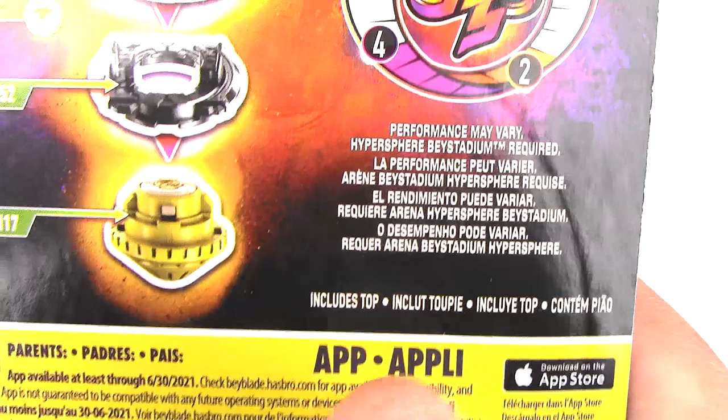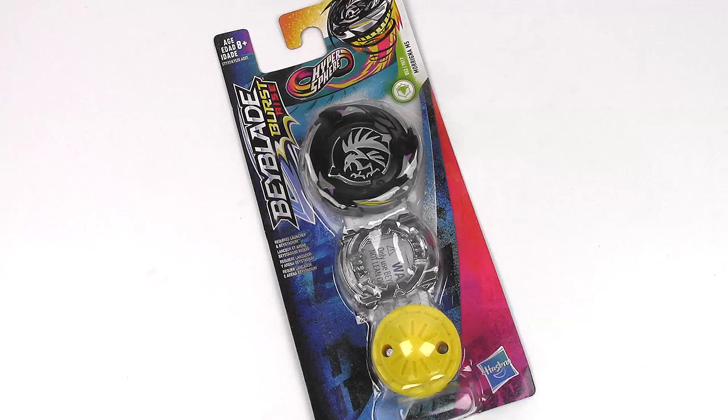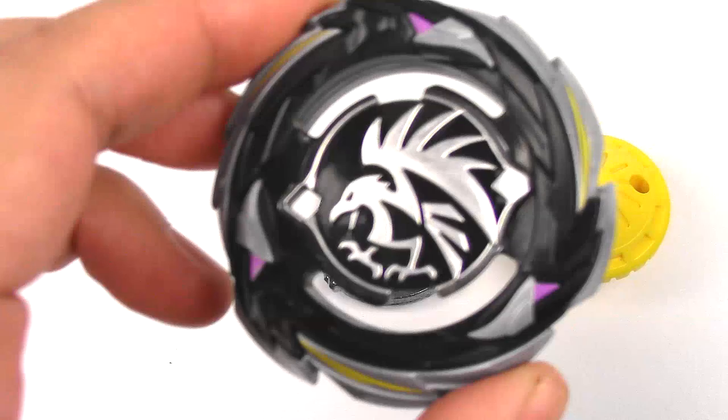It's a right spinning Beyblade. The disc is D52, and the performance tip is TH17. The Hypersphere meter shows 4 on runtime and 2 on drop-down rate. It's a single pack, so it doesn't come with a launcher. Let's get this Beyblade open.